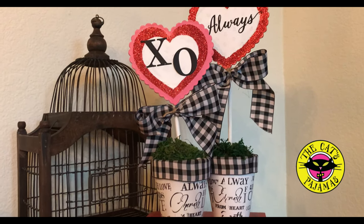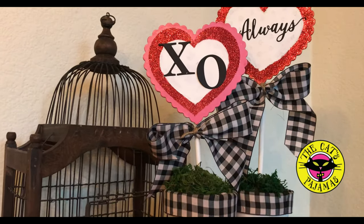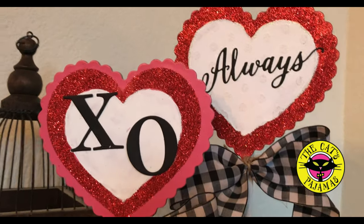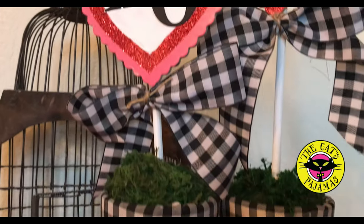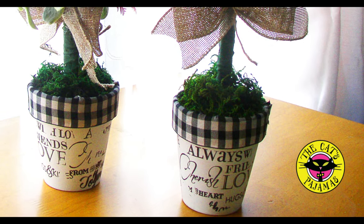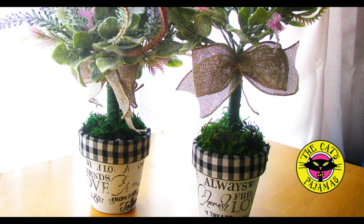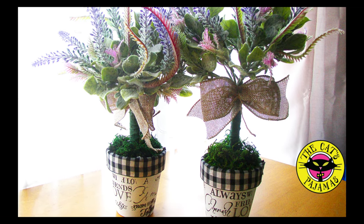Hey all, it's Alma with the Cat's Pajamas. If you saw my video on how to create these cute heart topiaries using stamps and dyes from the Cat's Pajamas and supplies from the Dollar Tree, I bet you're wondering just what happens after Valentine's Day. Well, you turn the heart topiaries into lavender topiaries! They're the perfect complement to farmhouse, French provincial, shabby chic — just about any type of decor. They're super easy to make, so let's get started.